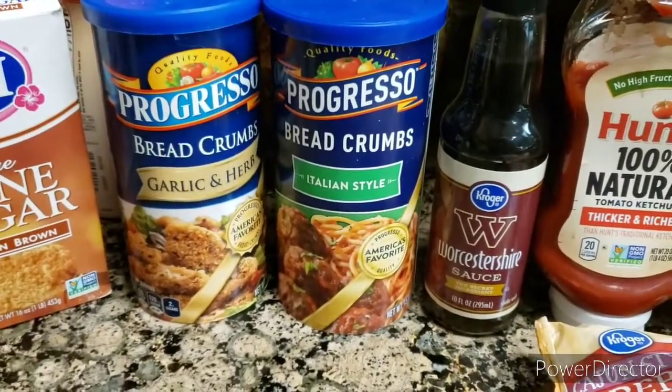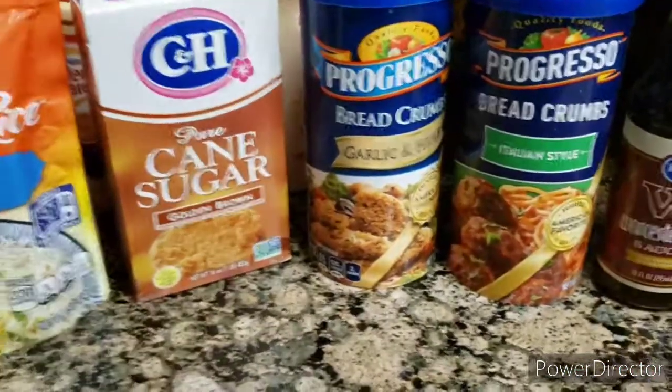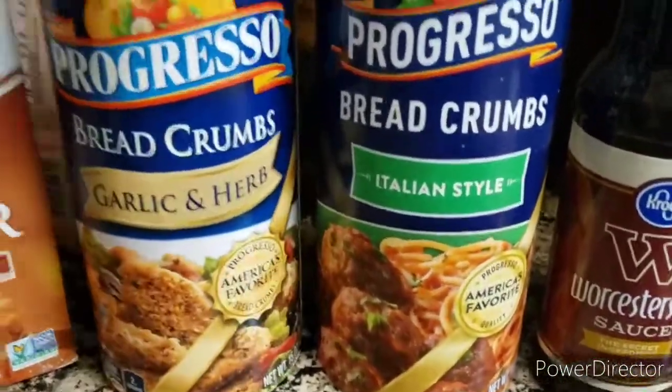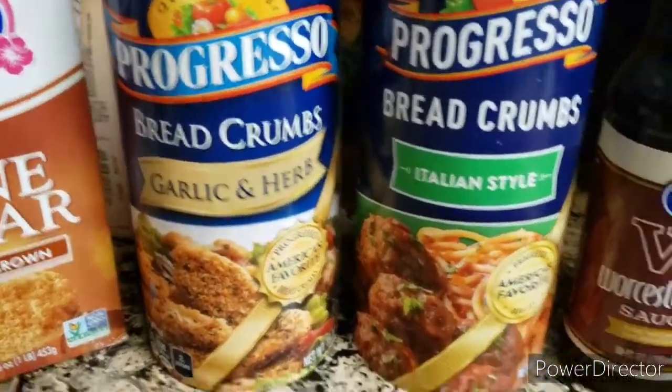Today I'm cooking meatloaf. And this is the ingredient that I put in my meatloaf. I got two of these seasonings right here — this is golden herb and some Italian seeds. I'm going to mix half and half.